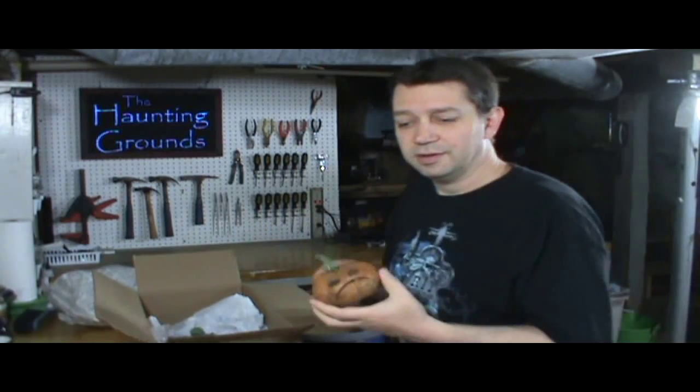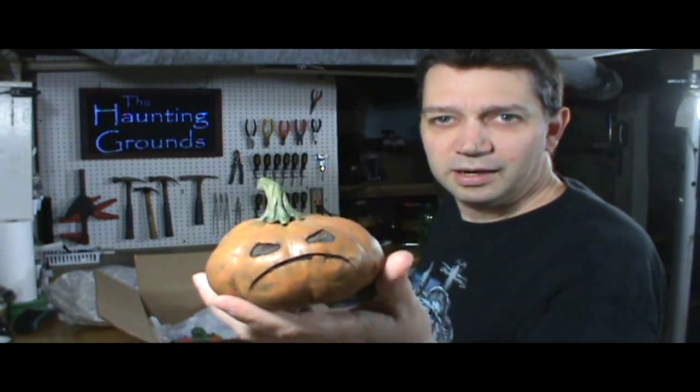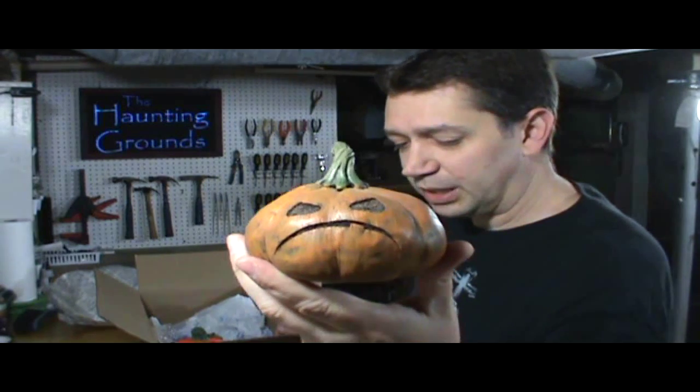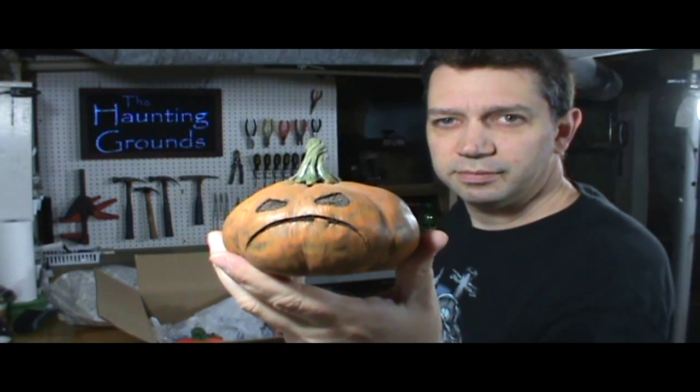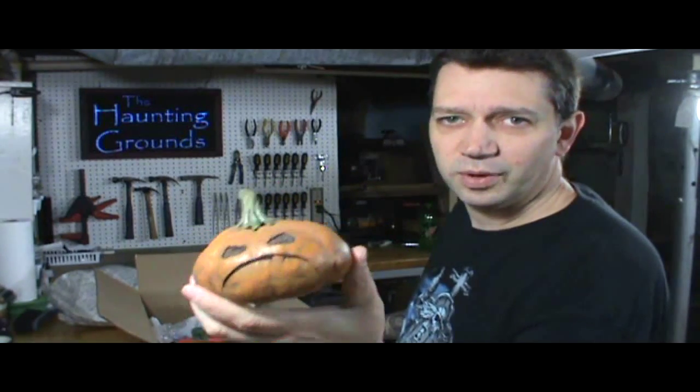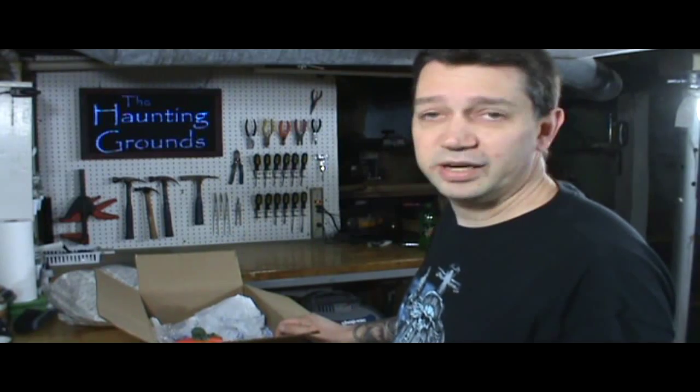Oh — I did four, not three! I forgot about this one. This was a fourth Sculpey clay pumpkin — actually I think this was the second one I did, but I don't remember now.